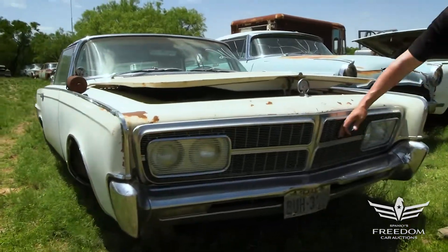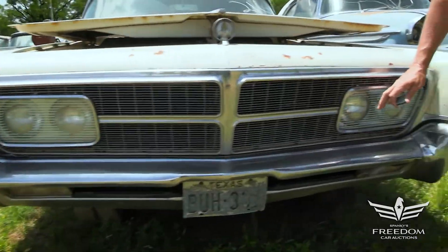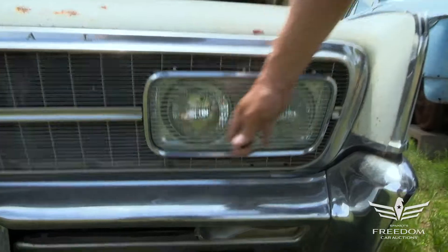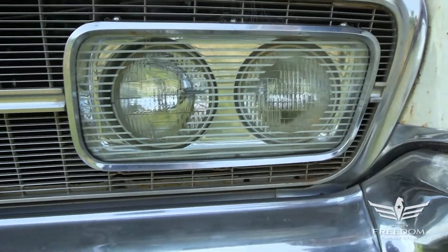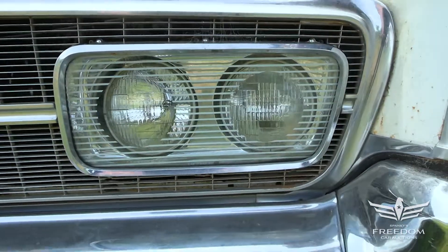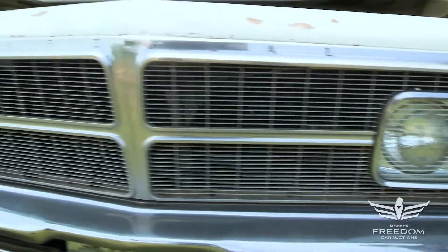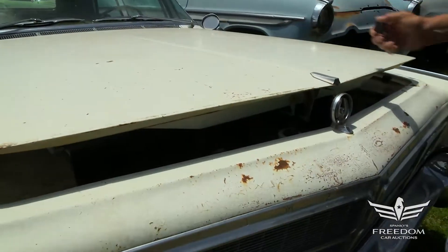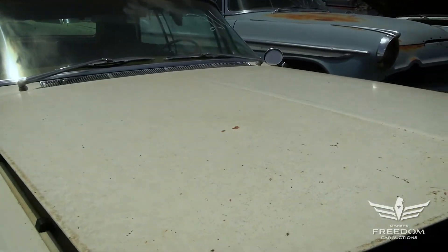The grille is in fantastic condition, the bumper is very nice, and you gotta love these 1965 Chryslers — they all have these wonderful Perspex glass lenses over the headlamps, just looks so slick, so cool, so exotic. The pancaked hood is flush-mounted, doesn't cut down into the hood — another one of these wonderful Chrysler details of design.